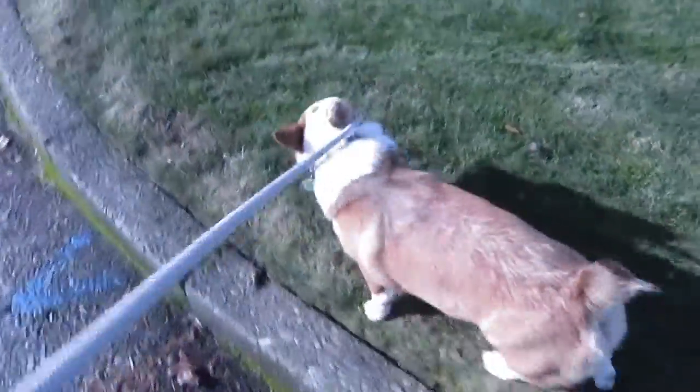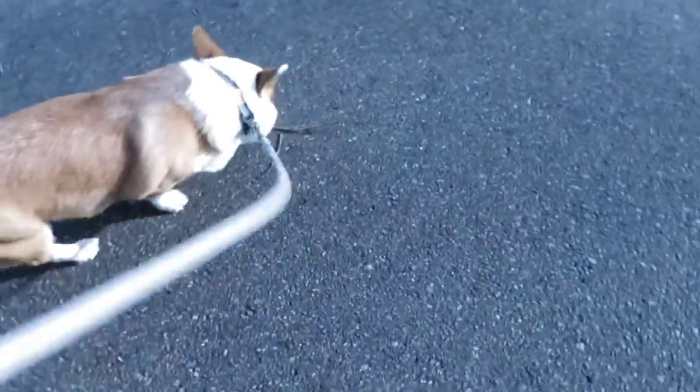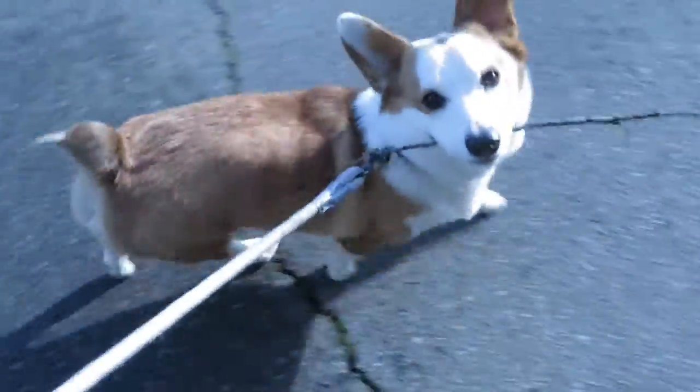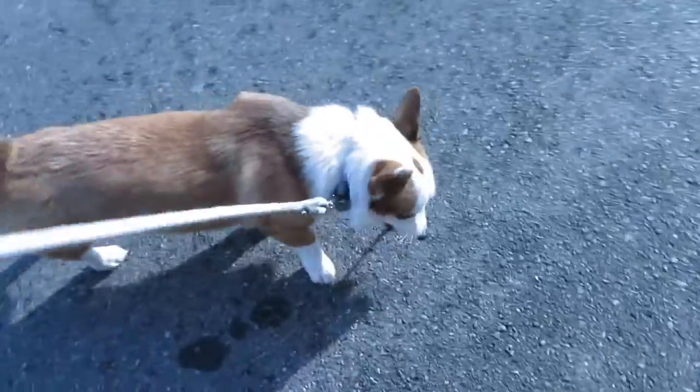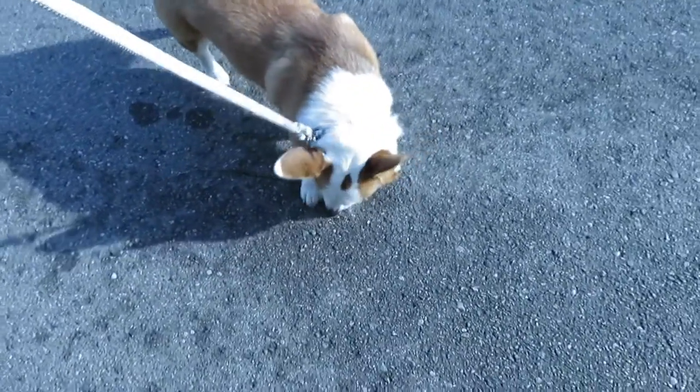Somebody's in a good mood this morning. Arlo, I don't know why he does this - he's so cute. He picked up a stick. He always takes stuff with him on walks. It's usually a leaf. Today it's a little stick. Okay don't eat it. Let's go!